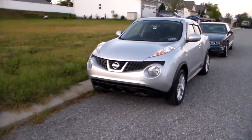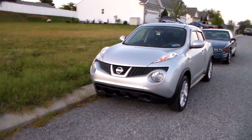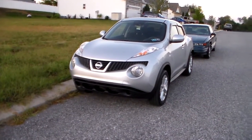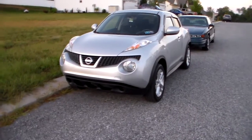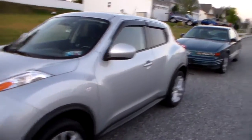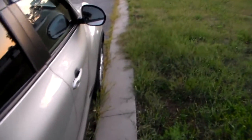All right everybody, so this is the introduction to my new vehicle — my 2013 Nissan Juke. It's the SV trim level. If you would have figured it out in the last video, you'd have known that. We'll do a quick walk around here.